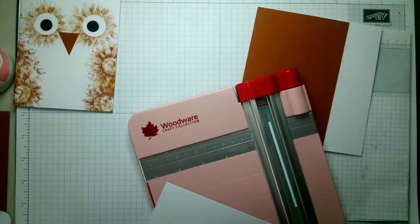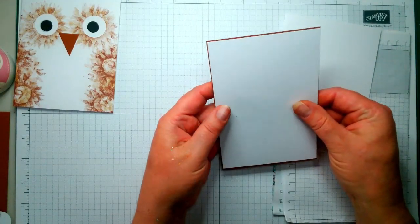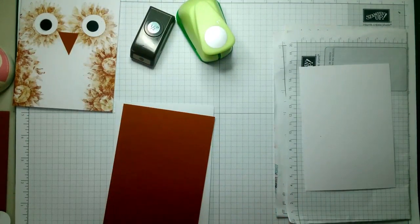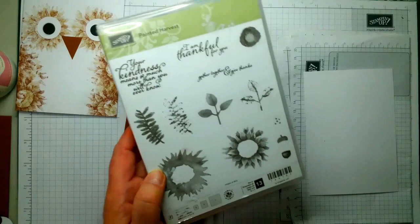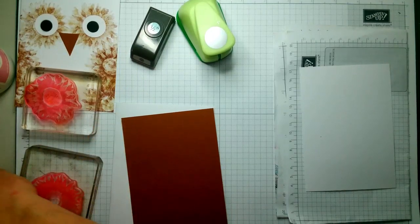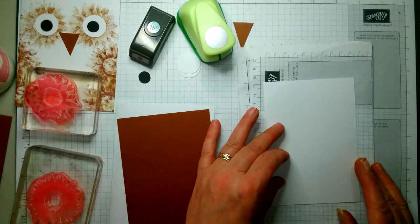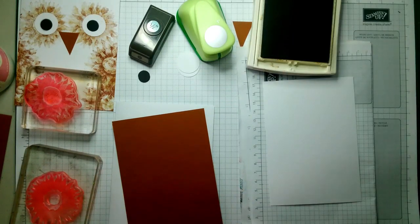I'm just going to take a little smidge — that's a half inch, that's an inch. You'll also need these two flowers here — they're the eyes — and a little beak. It's just a bit of fun, that's all it is. And you'll need Baked Brown Sugar and Soft Suede inks. So let's get diving in!